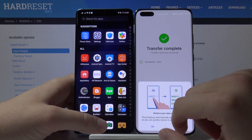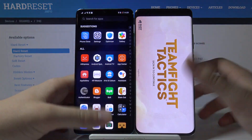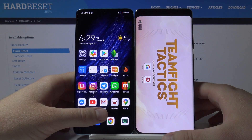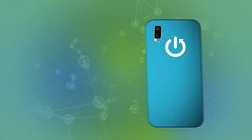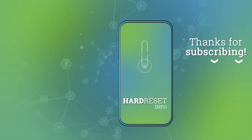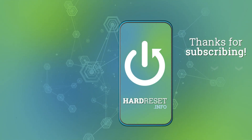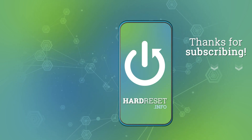Tap OK and finish. As you can see, our TFT Mobile is working. Thanks for watching — remember to leave a thumbs up, comments, and subscribe to our channel. See you next time.